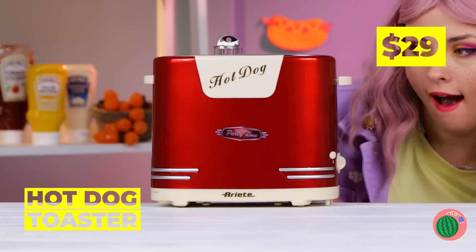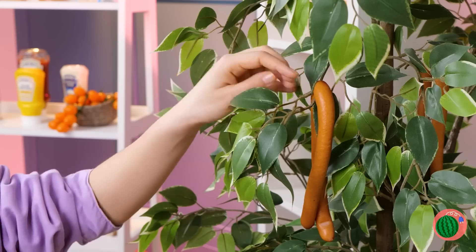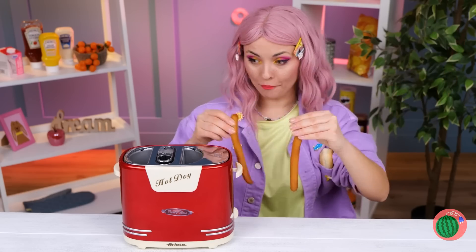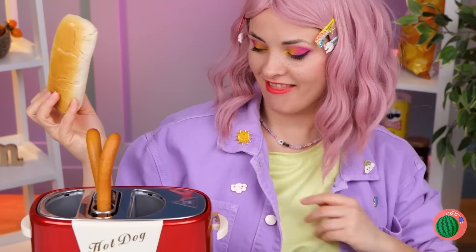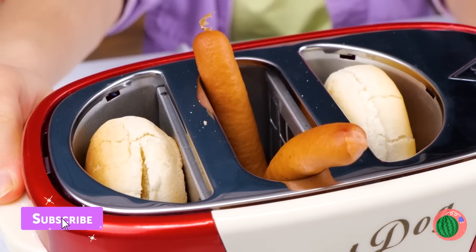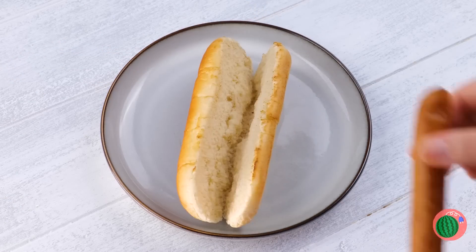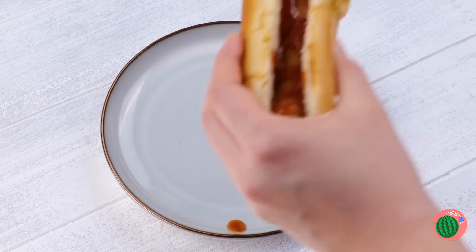Hot dog — it's a hot dog toaster! Told you that hot dog tree would pay for itself. Just plop those sausages inside, and look — it'll help toast the buns for you, too. Nice and toasty. Just bring it together and add some ketchup. Or maybe mustard, relish, cheese, or hot sauce.